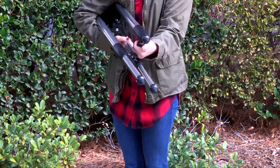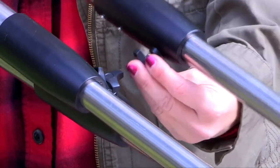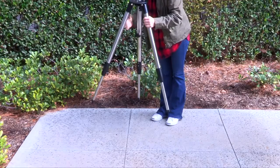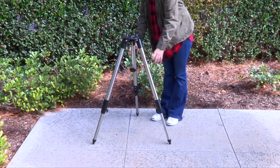Adjust the tripod height by loosening each leg lock knob and extending their inner tripod leg midway, then tighten the leg lock to hold the leg in place. Open the tripod by pulling the legs apart to a fully open position. Extend each of the legs so the top of the tripod is approximately level.